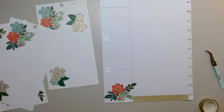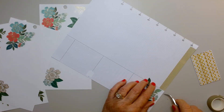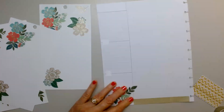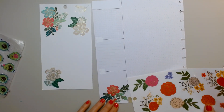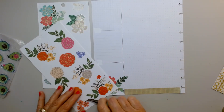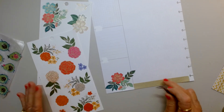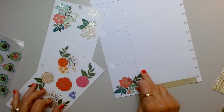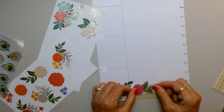I probably should have brought it all the way through under the flowers. Let me see if I can lift it. Then I'd have to piece it, which I don't like, so I'm just going to leave it. These flowers are all outlined in gold, and that doesn't bother me. I just don't know which flower to pick first because I have so many of them.